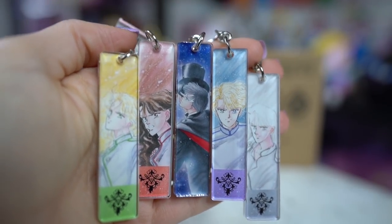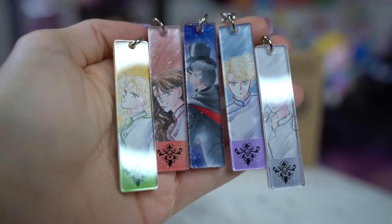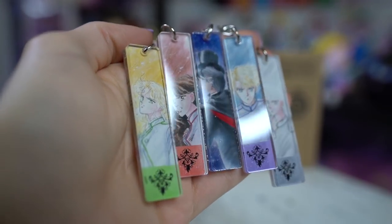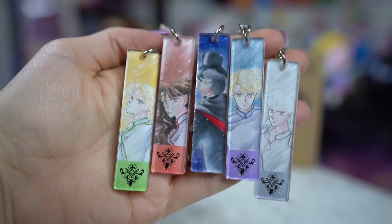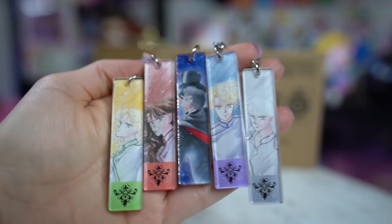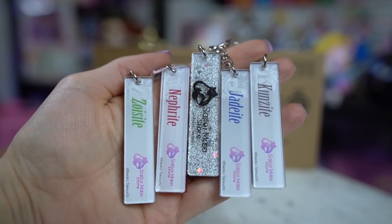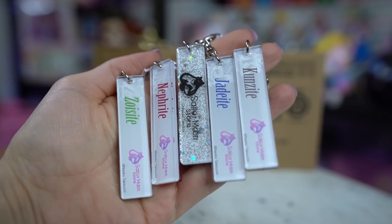These feature Tuxedo Mask and his four soldiers. These include Jedite, Nephrite, Zoicite, and Kunzite, and all of them are in their manga representations. Really, really pretty keychains if you like collecting things that have the baddies on them. I know it's super rare to get anything with the enemies on them, and since they aren't necessarily enemies — they were just brainwashed — I think it's pretty cool. I decided to collect all five of these. They are acrylic as well, so nice and durable.